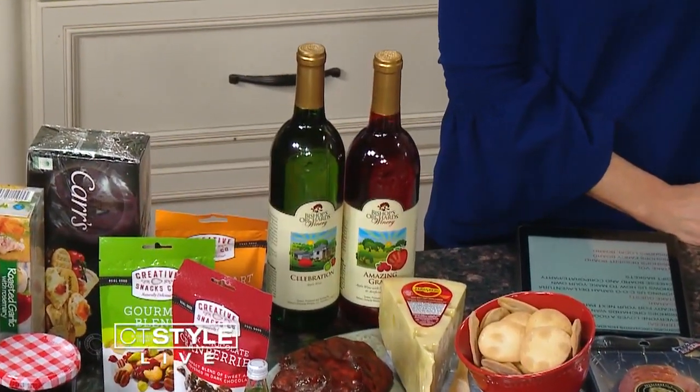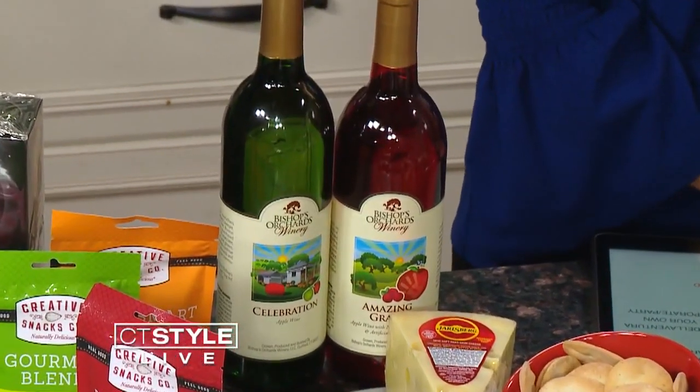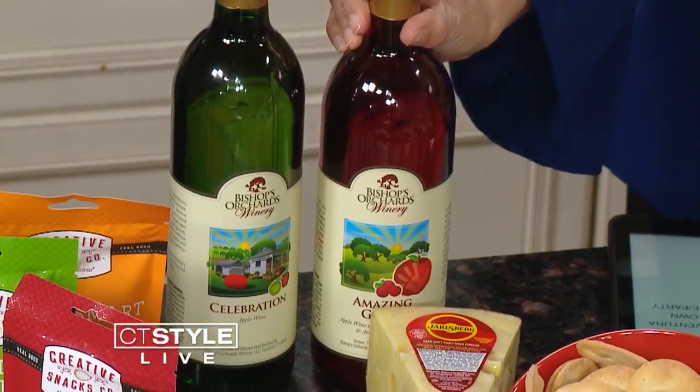You could always put a bottle of wine right in the bag — the easiest thing you can do. We have wine, we have hard cider which is all our own, and we also have other Connecticut wines available. It's a local gift — not something from just any package store, but something made in Connecticut. The two go-to varieties for the season are the Celebration, which is a straight apple wine, and our Amazing Grace, which is an apple cranberry wine — named for my daughter.